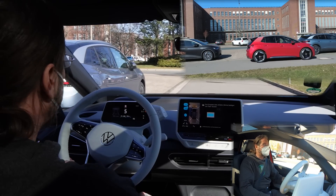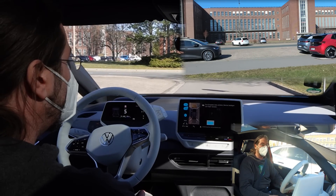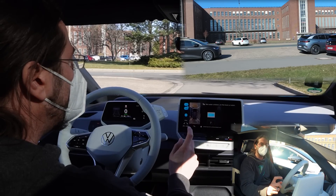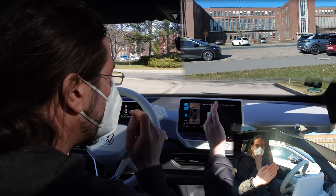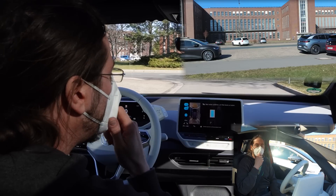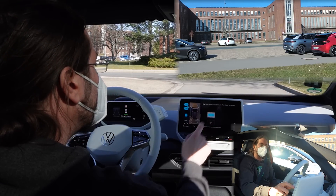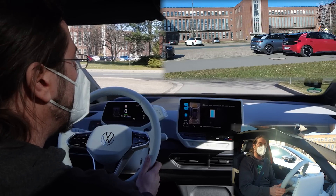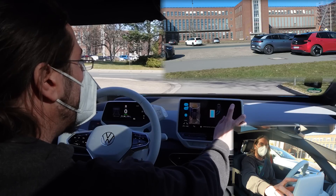You can toggle the scenario between perpendicular and parallel parking by pressing the button — pressing again changes it back. Now it says you need to go further. You have the freedom to choose your scenario, and when it's ready it will begin parking.